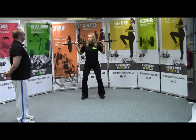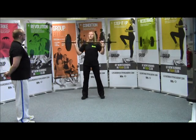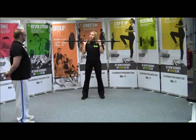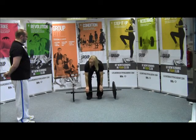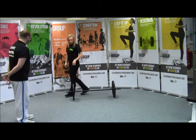When you finish your reps, you're just going to bring it from your shoulders onto your sternum. Narrow your grip, narrow your stance, and deadlift it back to the floor. Do you want to give that a go for me?